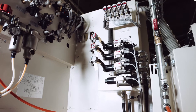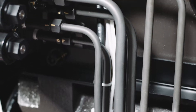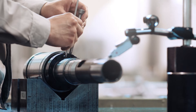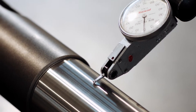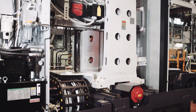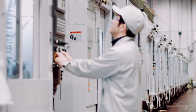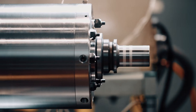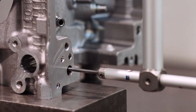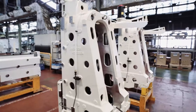Details matter, and our machines are crafted with those details in mind. Built by hand. Meeting the tightest tolerances. Tested for durability, endurance, speed, precision. That's the soul of an Enshu machine.